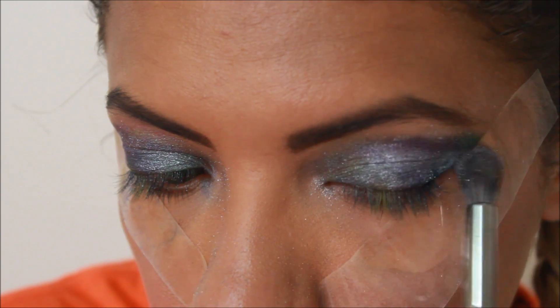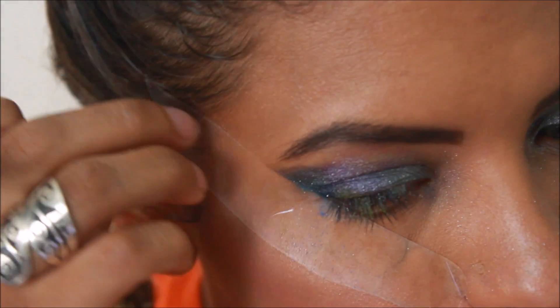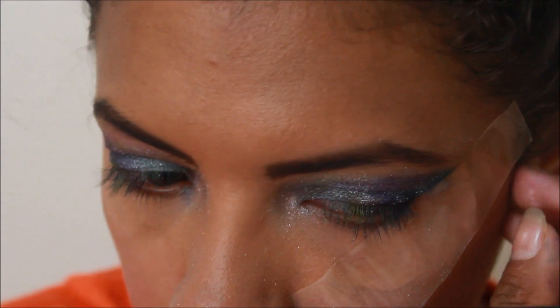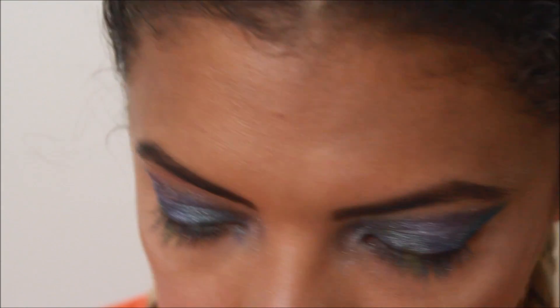You can remove the tape at any point now — I'm going to go ahead and remove it here in a second — before I put that silver right below the brow, across my brow bone, just to bring the eyeshadow all the way up to the brow.